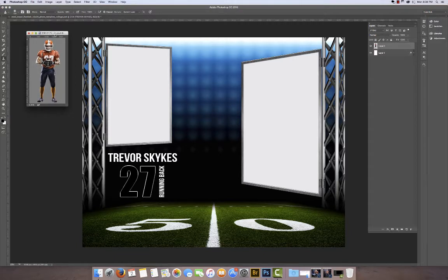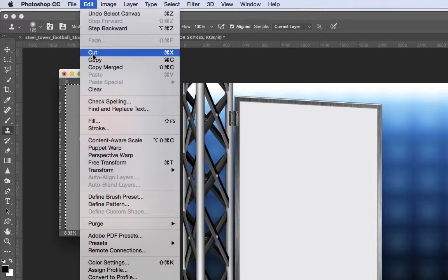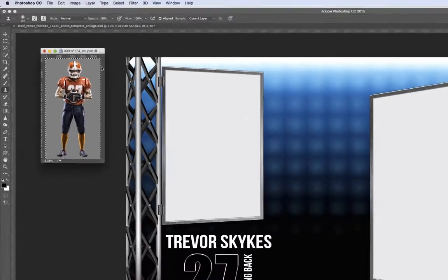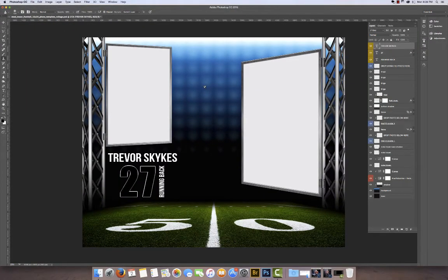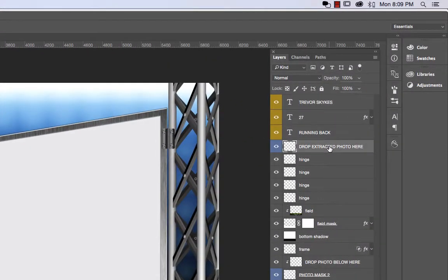I've got my first image up here and this image is already extracted. What I'm going to do is go ahead and select this image, say select all, and then edit copy. This is our main image that's going to go right here in the center of this template, and the layer that you want to go to is the layer that says 'drop extracted photo here.'